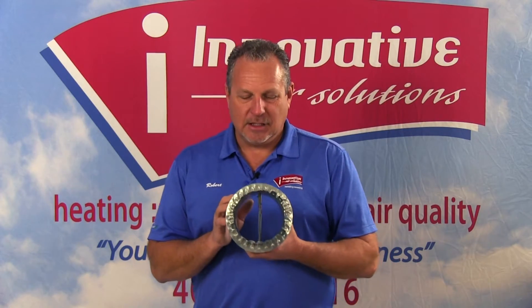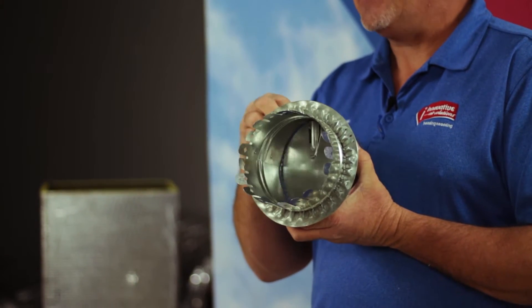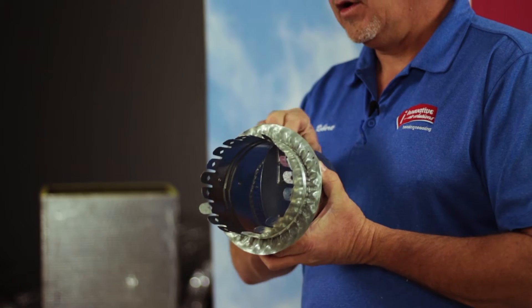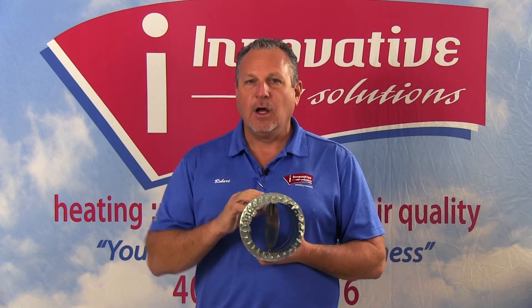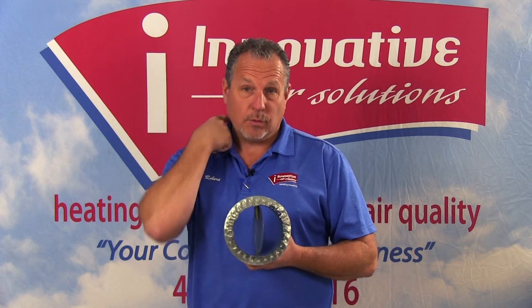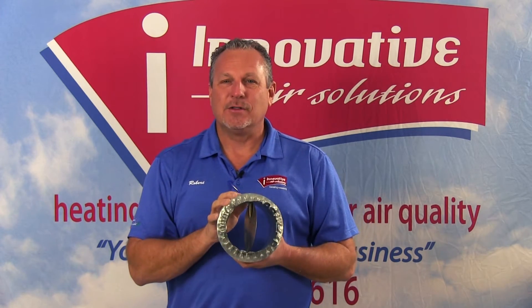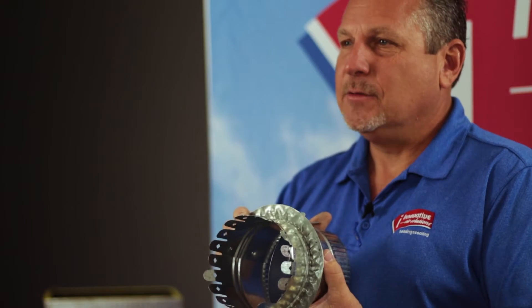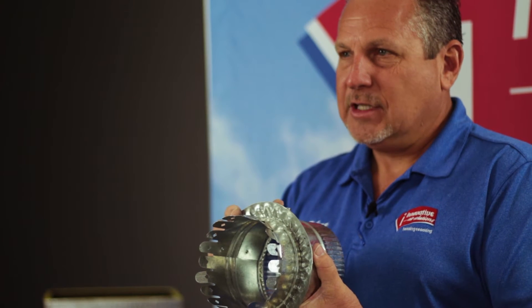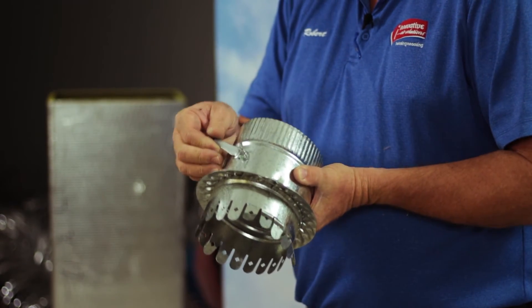One of the interesting things about this type of collar is the damper on the inside. We're actually able to open and close this damper to allow more or less airflow. We very rarely recommend a customer close the grill through the operator. One of the problems we find when we close the grills is air noise — the grill will whistle because there's simply a lot of air. When a system is properly designed, we're able to set the airflow through the operator by moving it back and forth, and we don't have any noise at the grills.